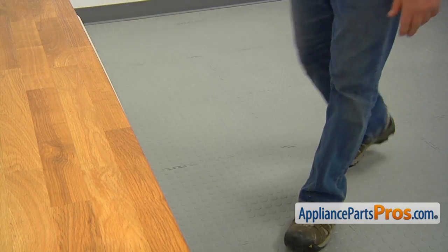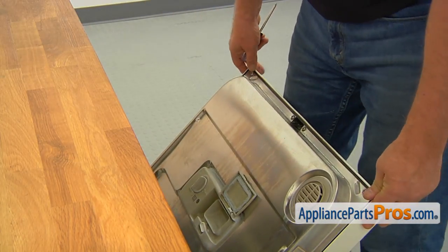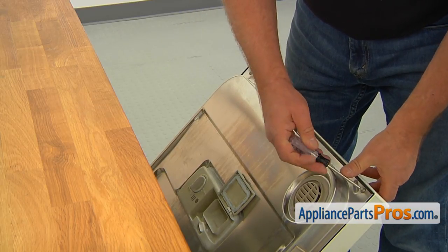Open the door. Take out four top torque 15 screws.